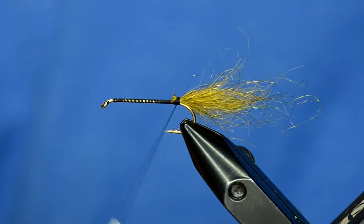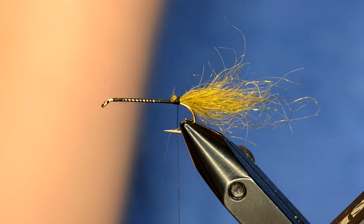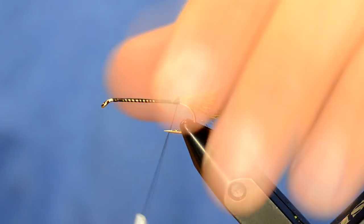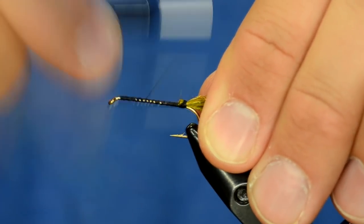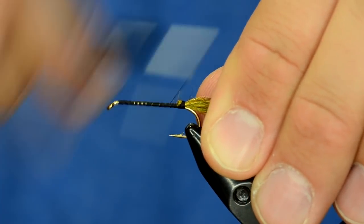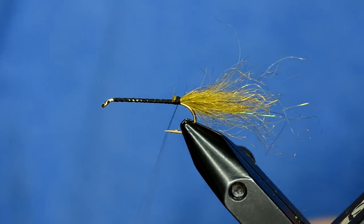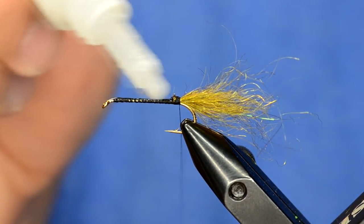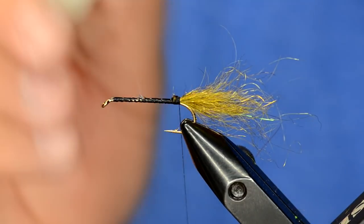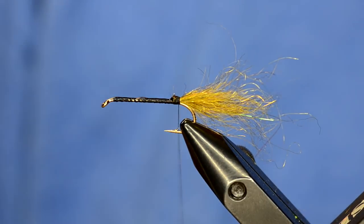Take those front fibers and fold them back — those become part of the tail as well. That's the tail done. The rest of the fly is all Semi Seal. To make these super durable, lay down a pretty good thread base and then tag it with a light layer of super glue.